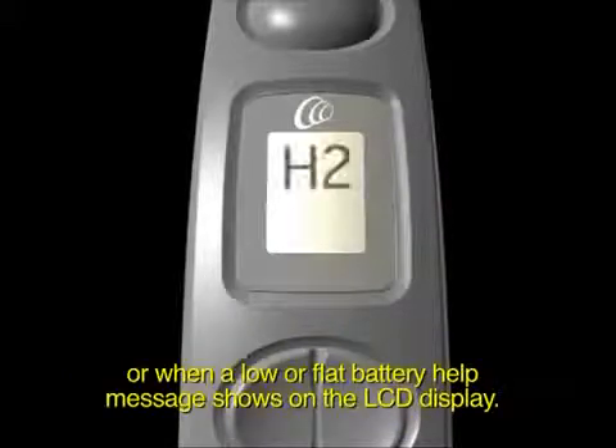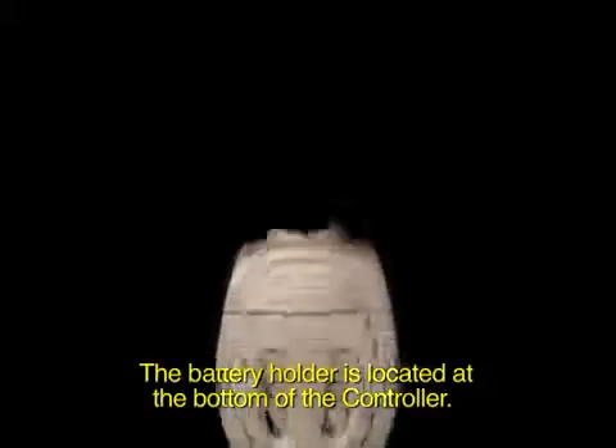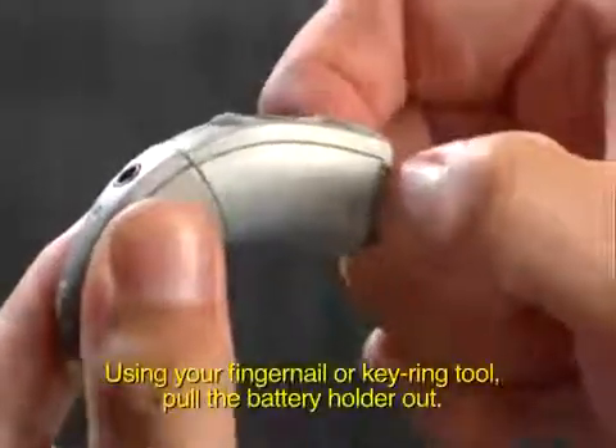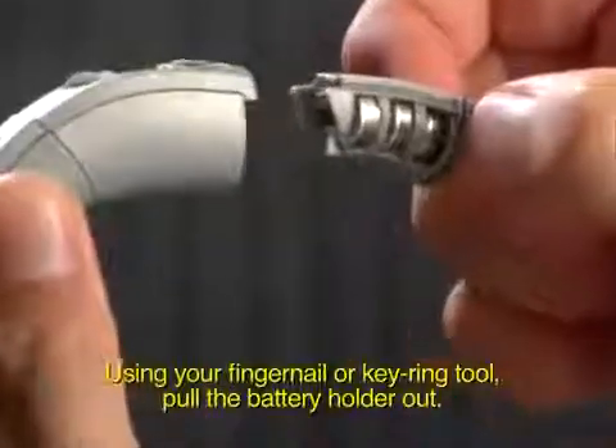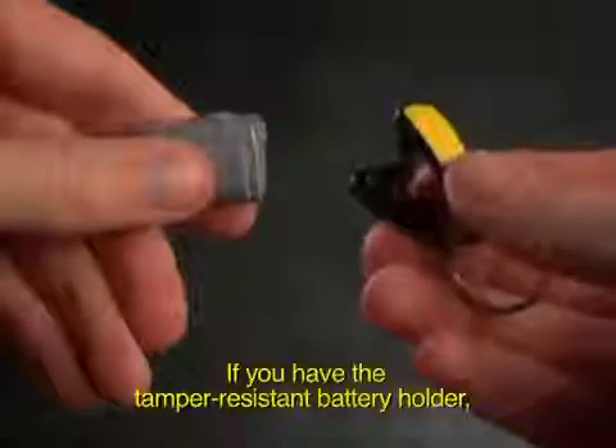The battery holder is located at the bottom of the controller. Using your fingernail or keyring tool, pull the battery holder out. If you have the tamper resistant battery holder, you will need to use a special keyring tool or blunt instrument to remove it as shown.